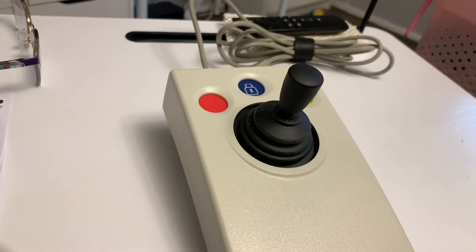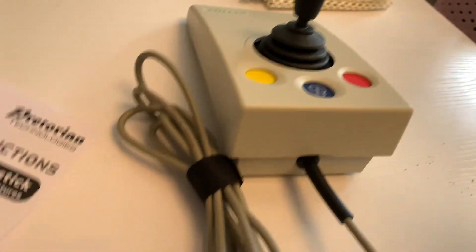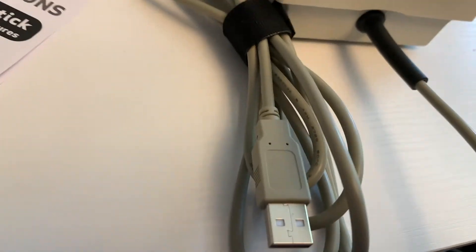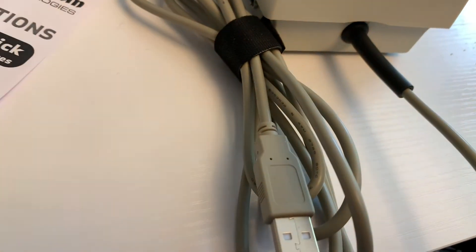So let's get a close look at the cable. Here's a look at the joystick from the front, and as you can see there it's USB. The lead looks fairly long so that shouldn't be a problem.